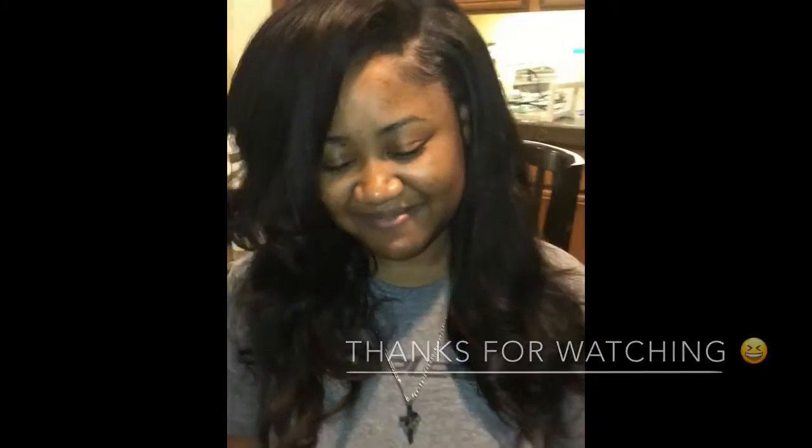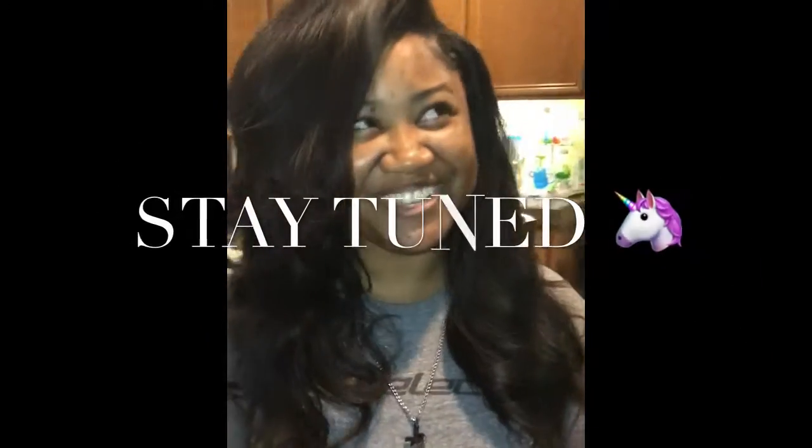How do you like it, Janir? How do you like your hair, Janir?